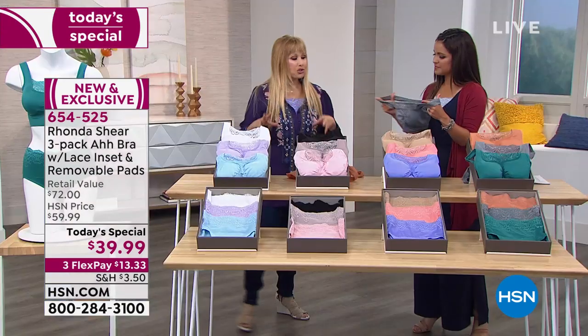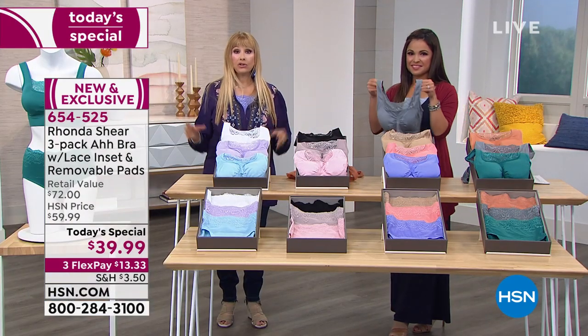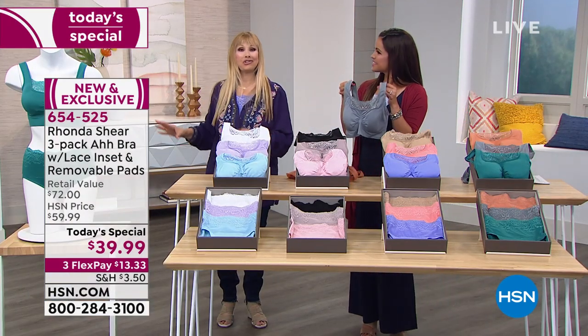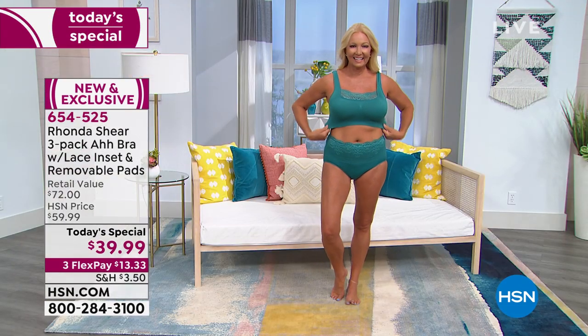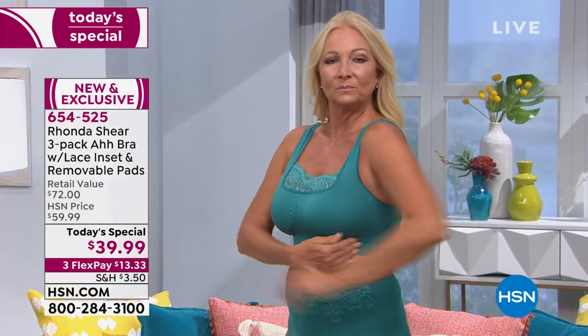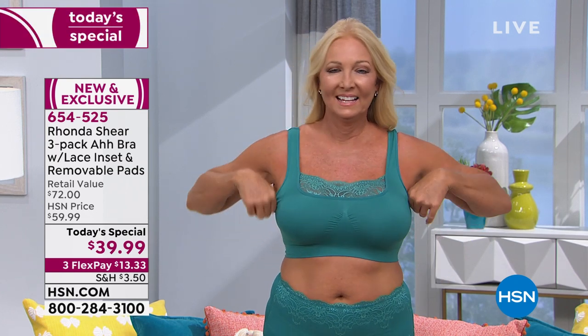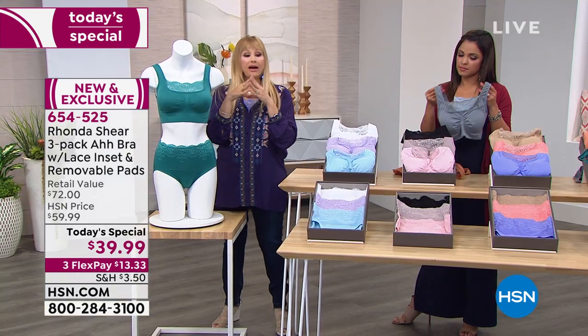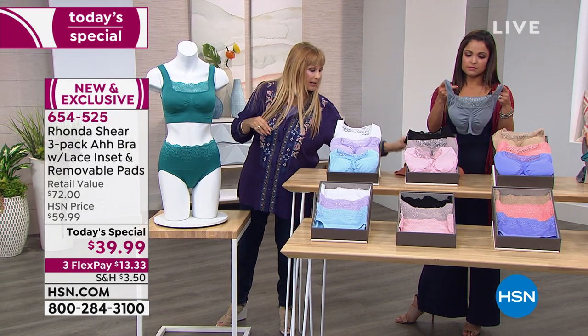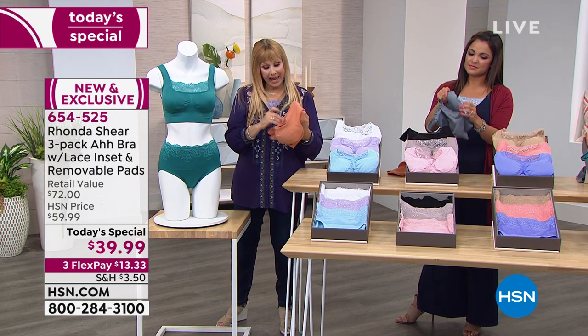This is a bra that once you put it on, seriously, I don't think you'll go back to the bras in your drawer. So many women have converted to what we call the 'Ah lifestyle.' You don't have to think about anything — it's like, instead of a smartphone, it's a smart bra. This is double-layered, so you're going to have more support and more modesty.